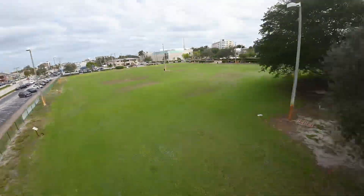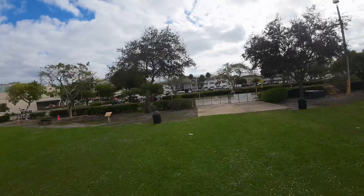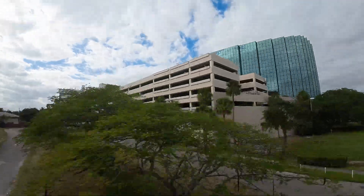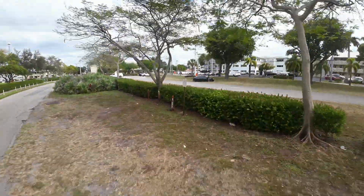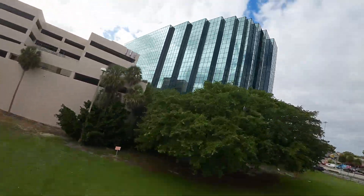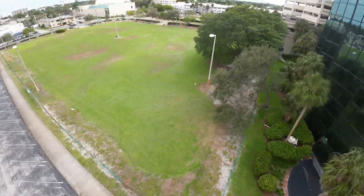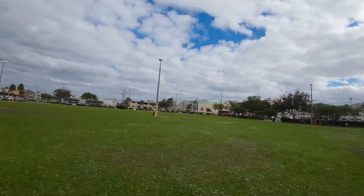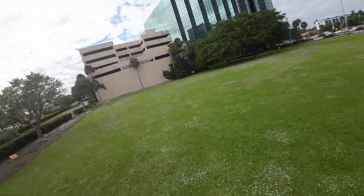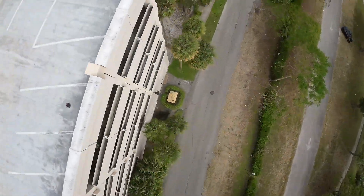Oh, that was clean! That wind's horrible. Just trying to hit this loop off this building — I feel that tailwind, it's kind of nasty.